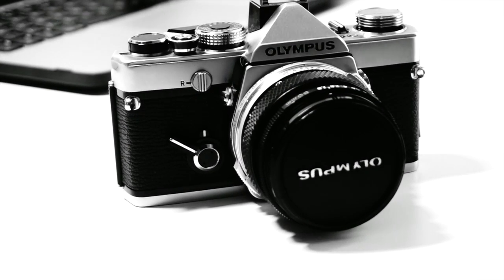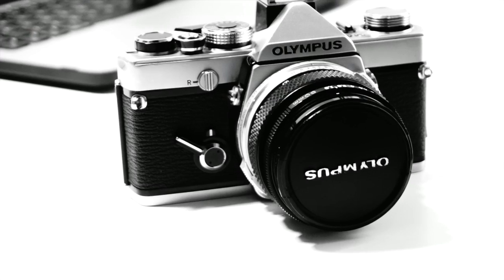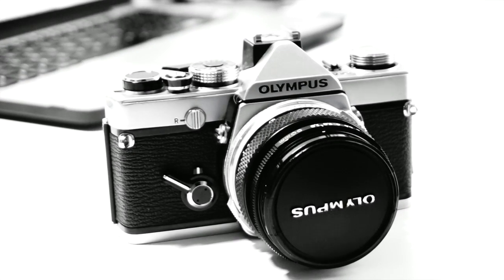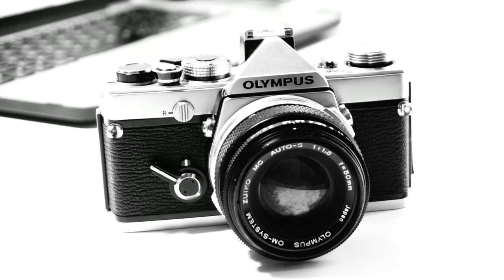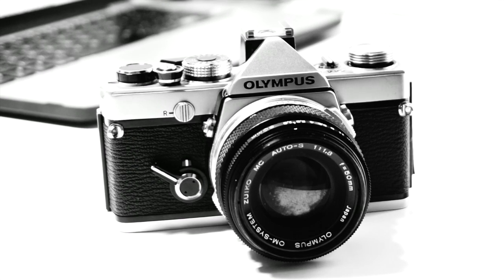So now we have the Olympus OM1. Side note: if you ever find yourself in the company of an Olympus M1, cherish it. It's worth several thousands of pounds in the open market. Apparently only 5,000 of them were made.